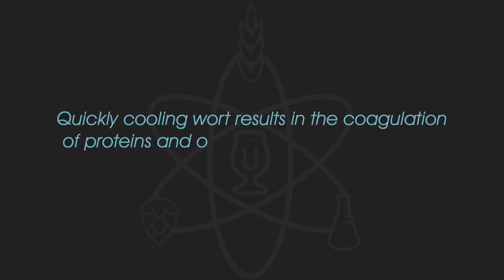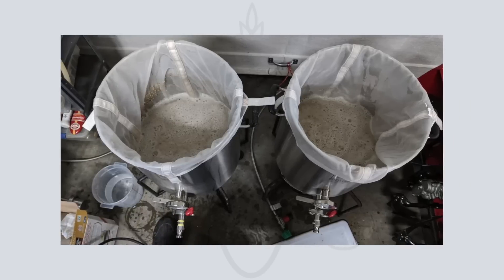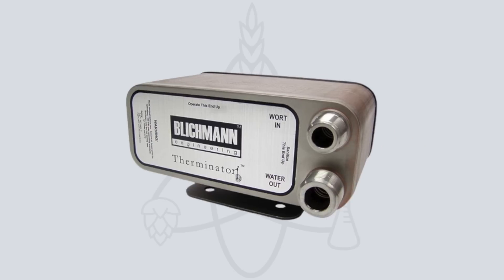Before test three, there's the question of whether your choice of chiller makes any difference to the finished beer. Quickly cooling wort results in the coagulation of proteins and solids into large chunks called cold break that readily drop out of solution — the quicker, the better. Slower cooling can cause DMS formation, unintended isomerisation of alpha acids, or increased contamination risk. A Brulosophy experiment tested this: two batches of German Pilsner were brewed identically, one chilled with a plate chiller and one with an immersion chiller.